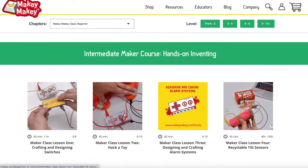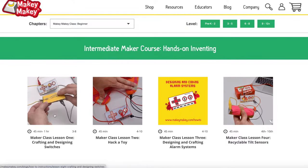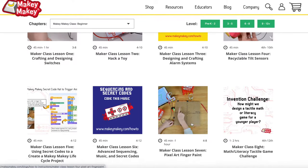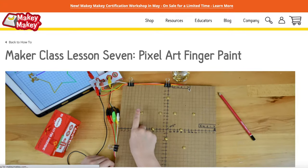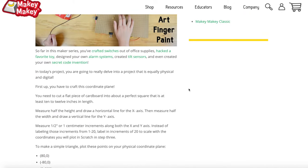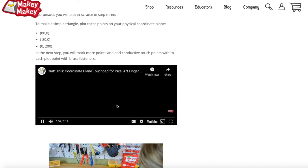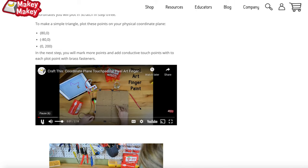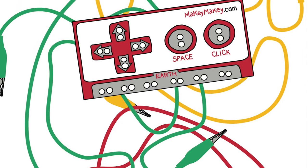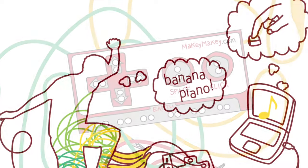When you're ready, move on to the intermediate course, where you'll craft and design switches, hack a toy, create your own tilt sensor out of a toilet paper roll, and even create this amazing pixel art finger paint project. You combine math and coding to create something pretty cool. All of our guides are really easy to follow — they all have great video explanations, photos, and text to help you through. We can't wait to see what you makey-makey with our 21st Century Invention Kit. So let's get started.